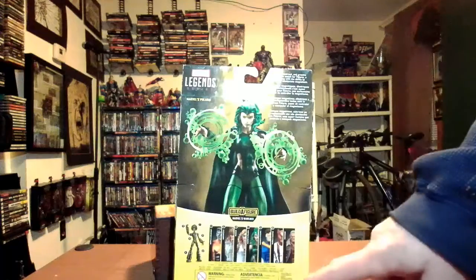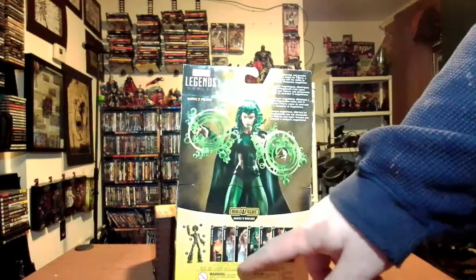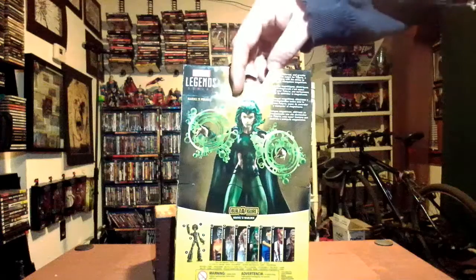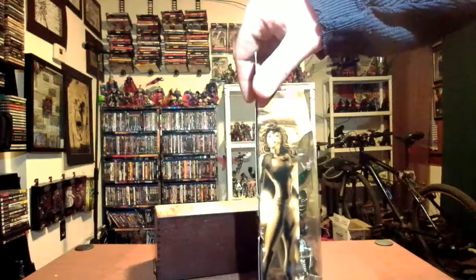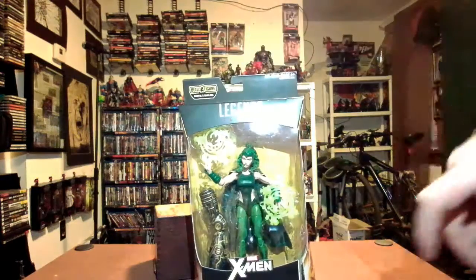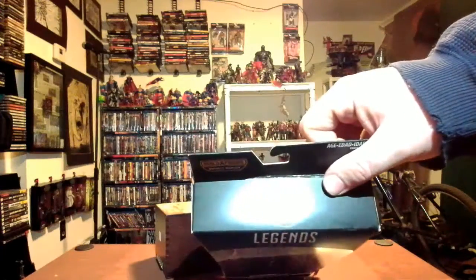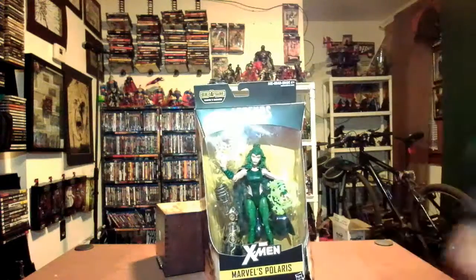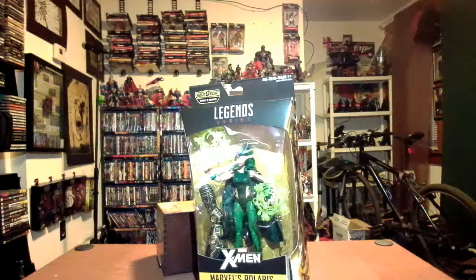On the bottom you have the other figures in the Warlock wave - we've done three already, this one is next, and we don't have Old Man Logan yet but we'll get him in the future. Back to the front: Polaris on the front again, Warlock on the top, X-Men logo up there, and 'Marvel Legends X-Men Polaris' on the bottom.